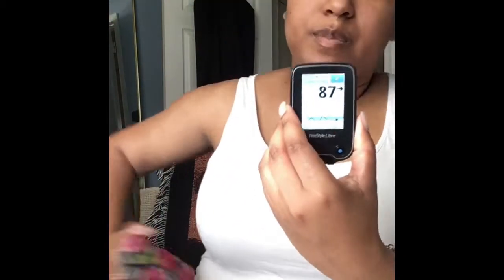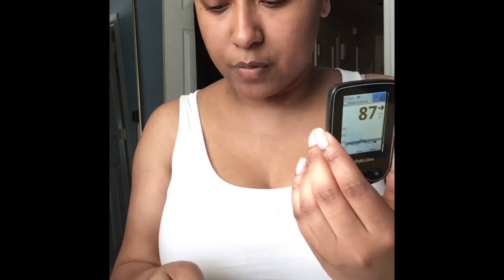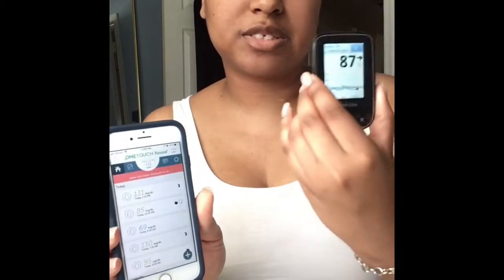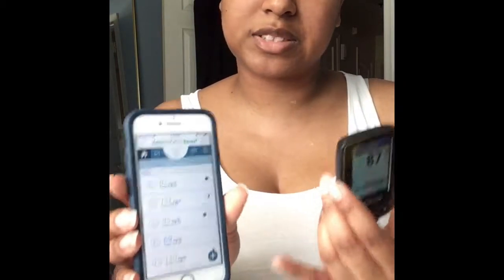They don't have a Bluetooth app yet that syncs this to your phone. Before I was using the One Touch app to record my blood glucose. I just record it in there — regular font means the device read it automatically, italics means I inputted it manually, which is fine because it's still recording.